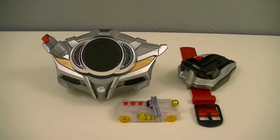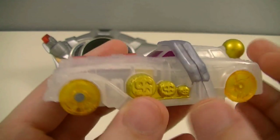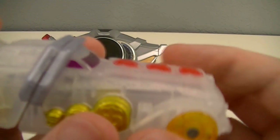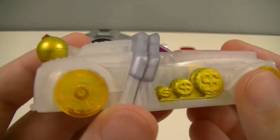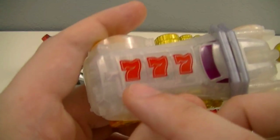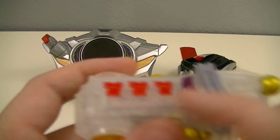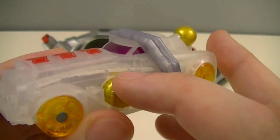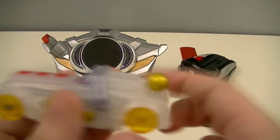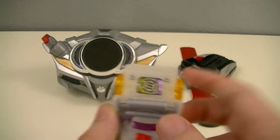Next, we have Shift Dream Vegas. This is a clear white shift car styled as a Las Vegas-style limousine. You can see the very ornate and fancy look to it. It also has various elements that make it reminiscent of a Las Vegas casino, such as the triple sevens on the front that look like slot machine reels, different-sized golden poker chips on the side, and a knob similar to a slot machine lever on the back. When flipped around, you can see its symbol, which is the image of a poker chip.